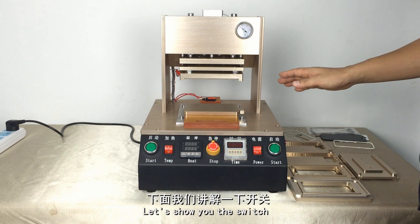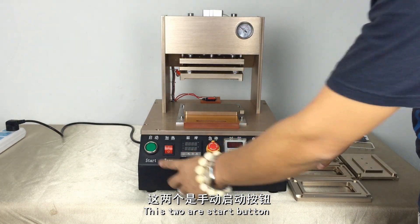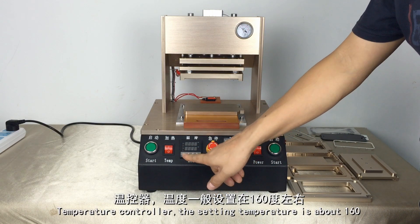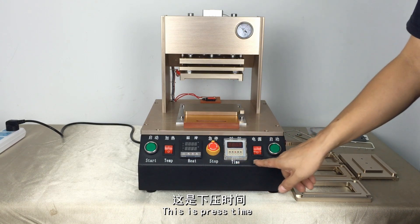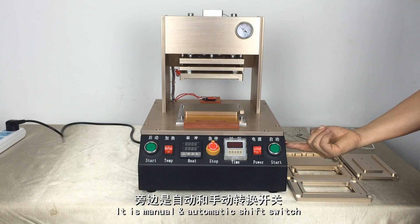Let's show you the switches. These two are the start buttons. This is the heating switch. Temperature control knob. Emergency stop button. Press time. Power switch. Manual/Automatic shifter switch.